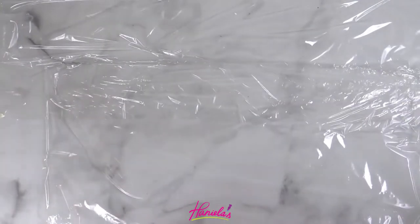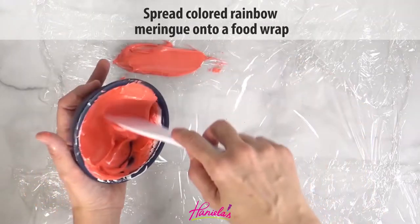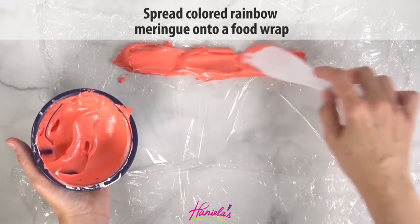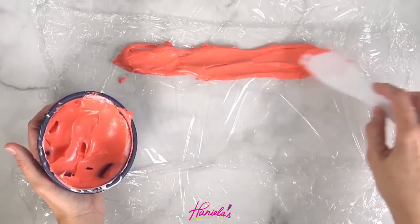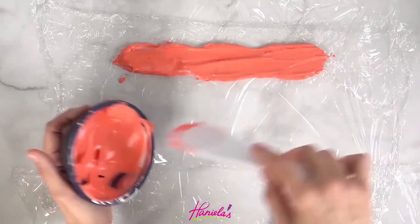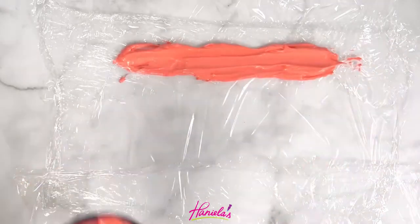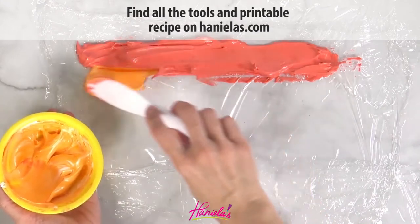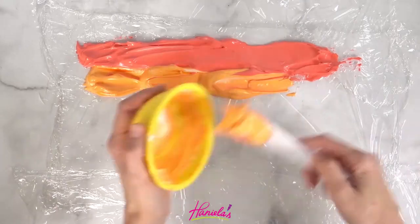Cover your work surface with a food wrap and now we're going to create a rainbow layer. Spread the rainbow meringue like I'm doing here — use a small spatula or you can use a spoon. At this point you can also preheat your oven to 175 degrees Fahrenheit.